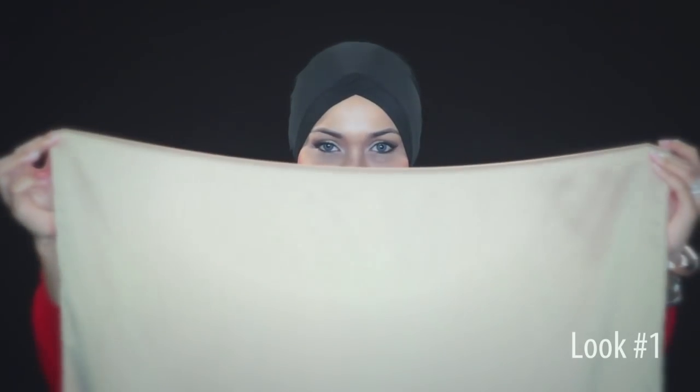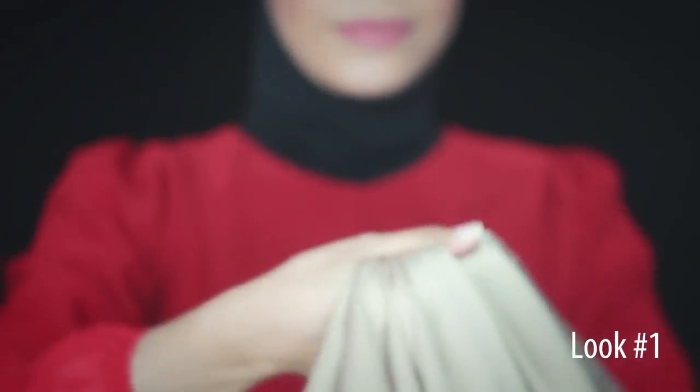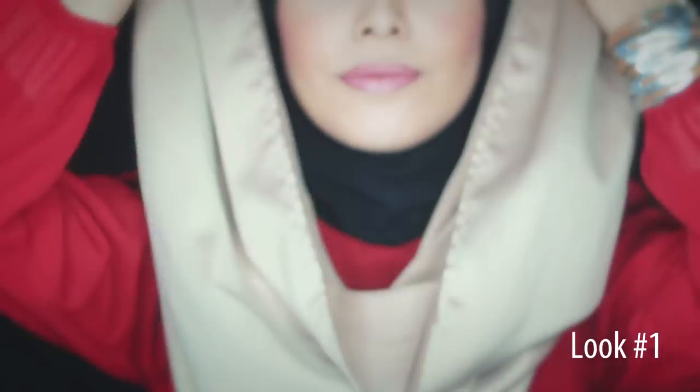First up, you'll notice that the snood has one end larger than the other — this will be your base. All you need to do is put it through your head and let it sit at the top of your forehead as shown. Adjust how long you want the back to be, and that's about it. You can also add some pins to secure it further. Do note that this style requires an inner or underscarf.